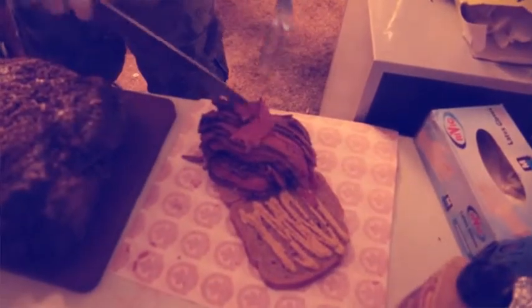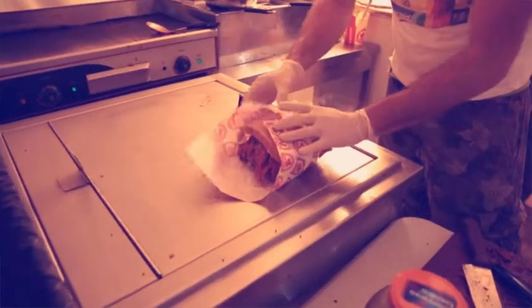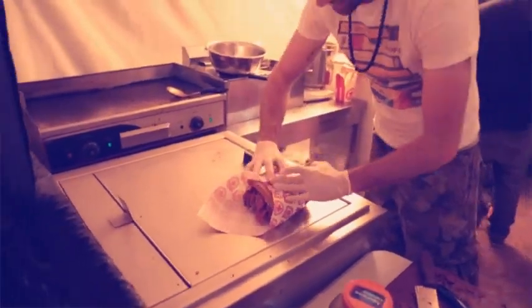We marinate it in-house, we smoke it in-house. We use 12 spices, we marinate for 12 days, we smoke it for 12 hours. After that we use oak wood or cherry wood, depends, and then we put it in the steamer.